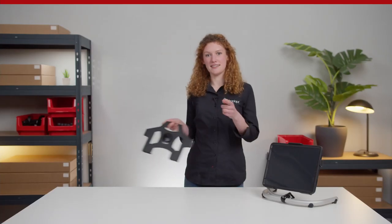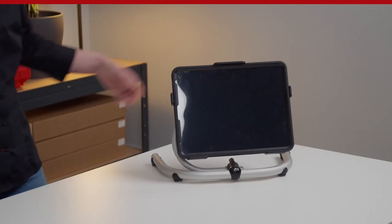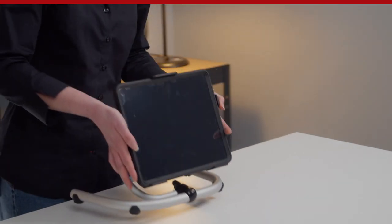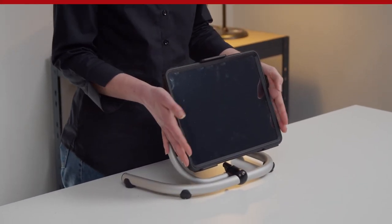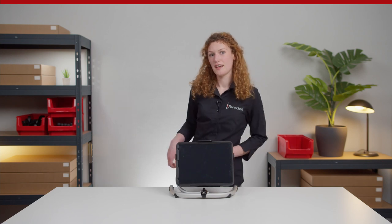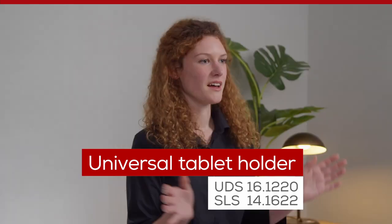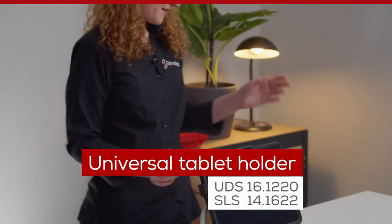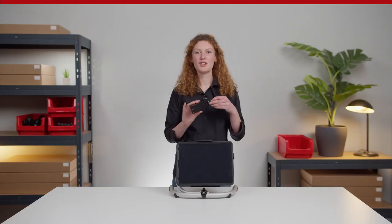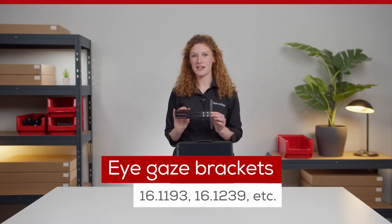These adapter plates are also available with our Spigot Link system as an alternative connection interface. The OB holders have a snug fit and only fit the matching OtterBox cases — other exotic cases will not fit and can be mounted using our universal tablet holder. These adapters can also be combined with the eye gaze brackets to attach the IB or HERO iPad and eye tracker to the tablet.